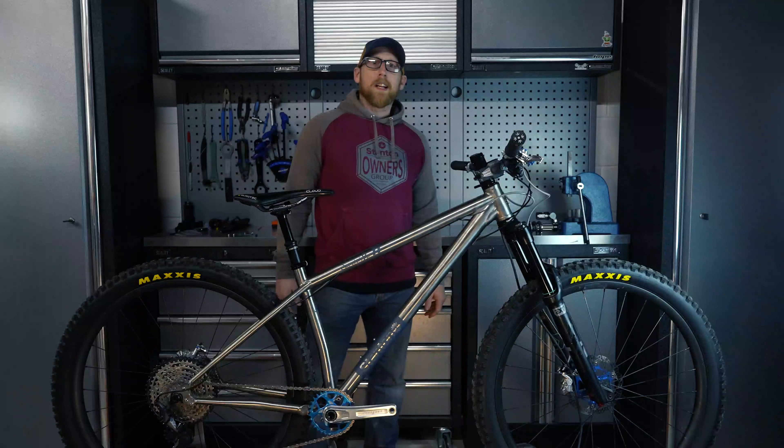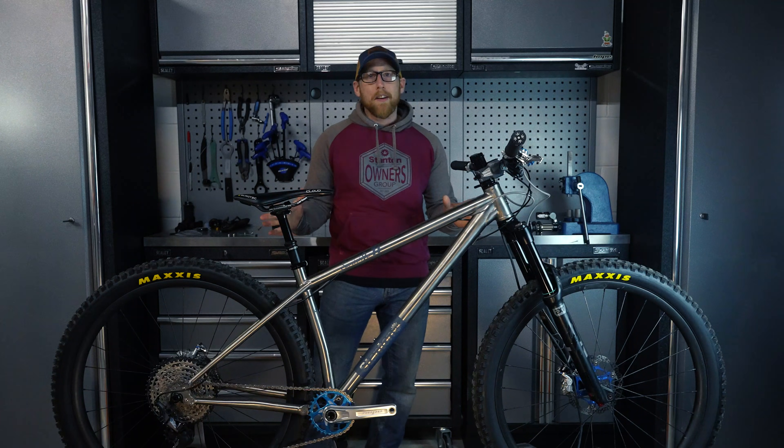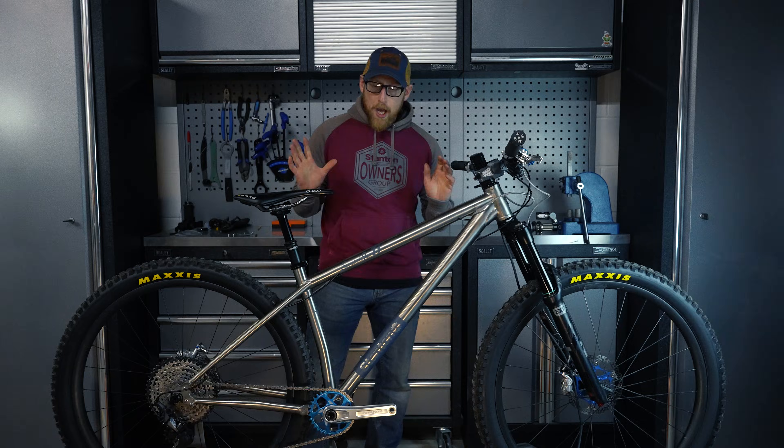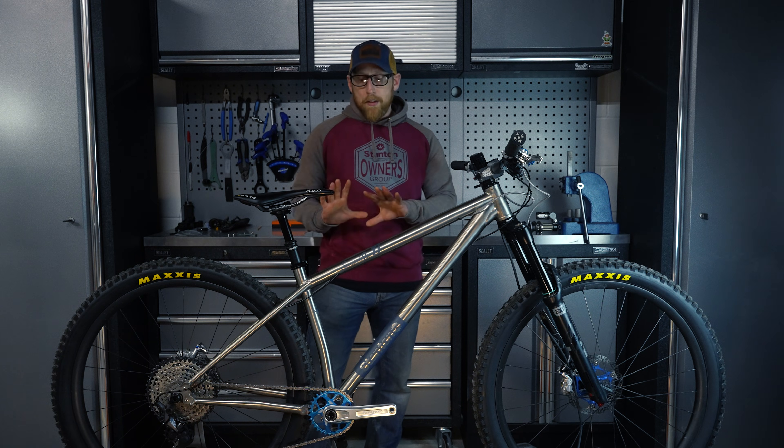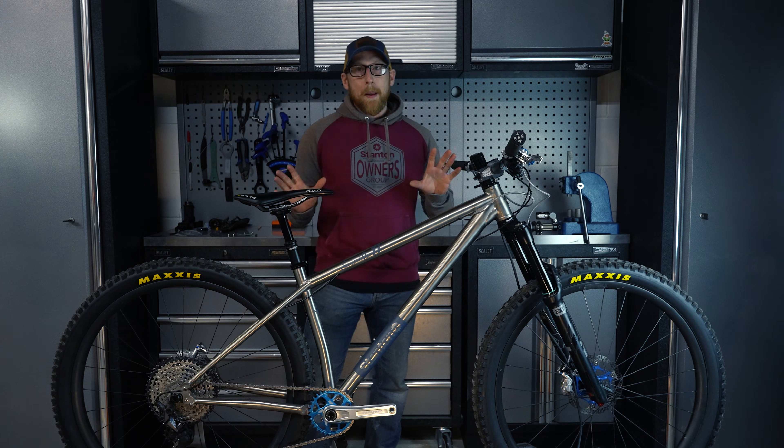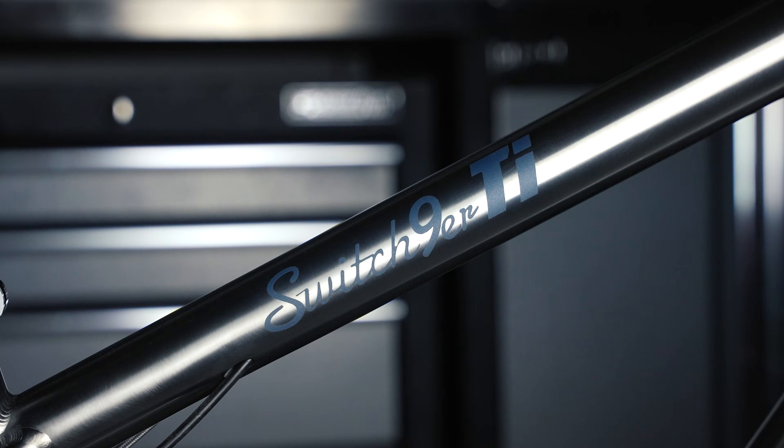Hi guys, I'm Dan from Stanton Bikes and this is the brand new Switch Niner Gen 4 Titanium. This is running a 3AL 2.5V triple buttered tube set, all custom drawn to my specifications.